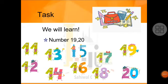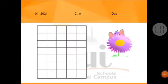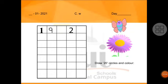Okay students, now let's see the work on the copy. Open your classwork notebook. Open your classwork notebook and turn to the page where today's work is written — where the teacher has prepared the page for writing numbers 19 and 20. Open that page and begin your work. The date and day are written on that page for the day you are doing your work.